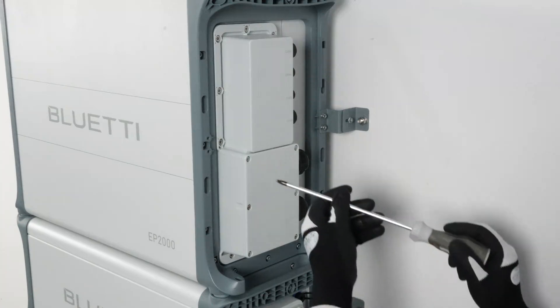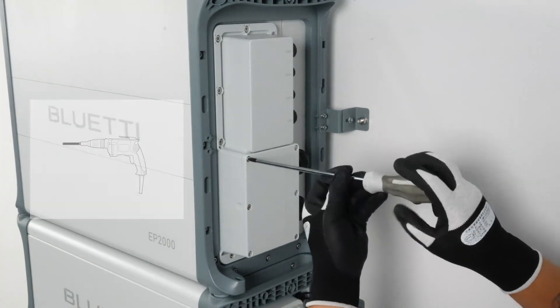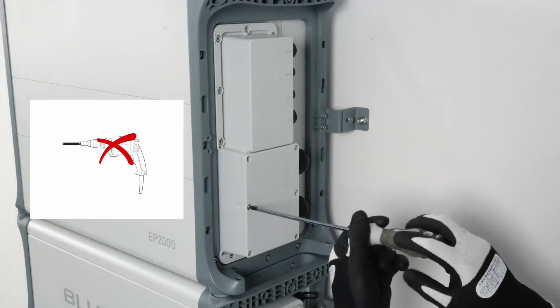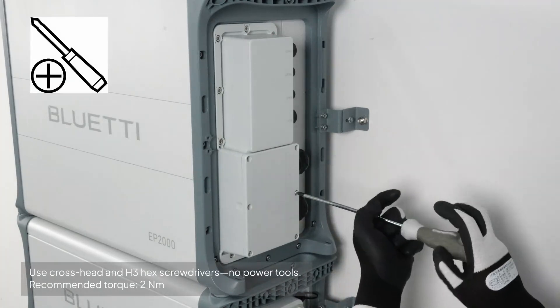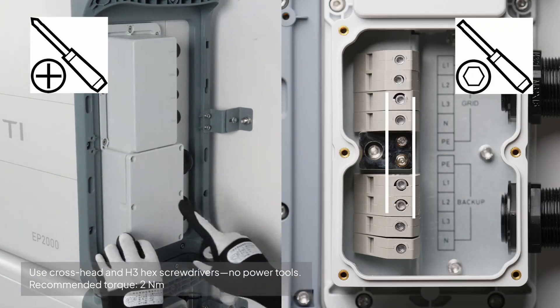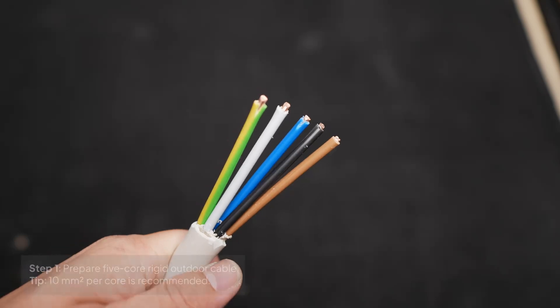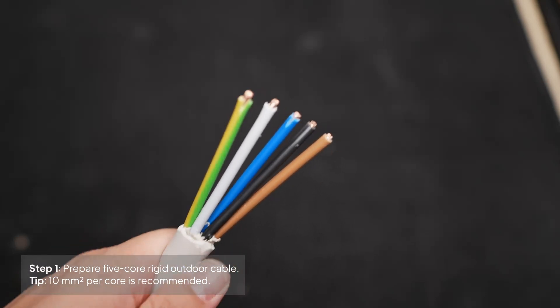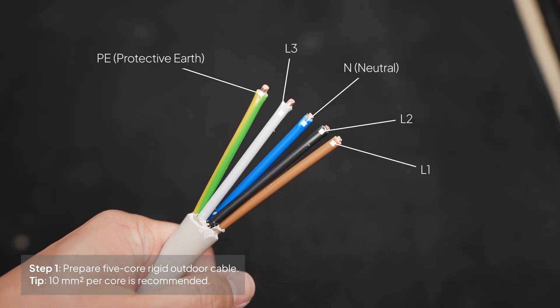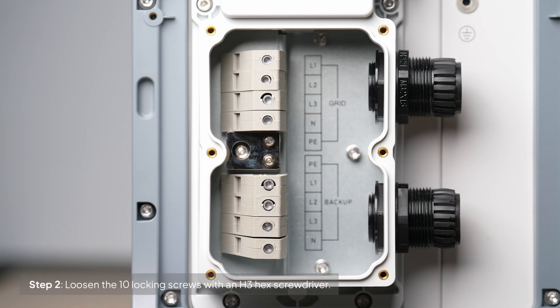Let's go ahead and connect the grid and backup cables on the right side. For your safety, do not use electrical tools. Instead, use a crosshead screwdriver to remove the cover and an H3 hex screwdriver to loosen the screws by hand. Start by preparing the rigid outdoor 5-core cables, each with a 10-square-millimeter cross-sectional area. Then loosen the 10 screws with the H3 hex screwdriver, but don't remove them completely.